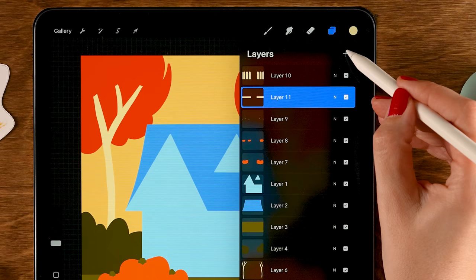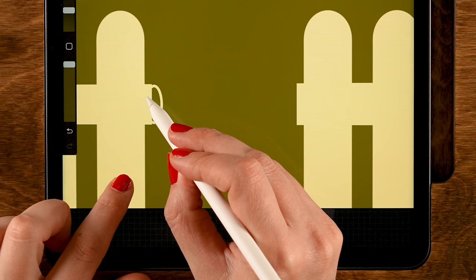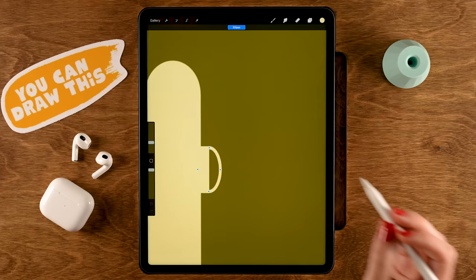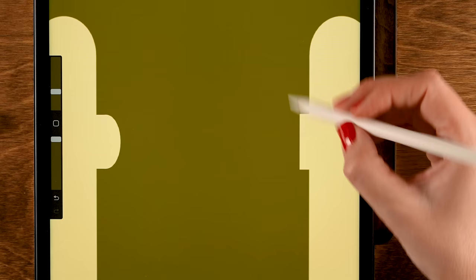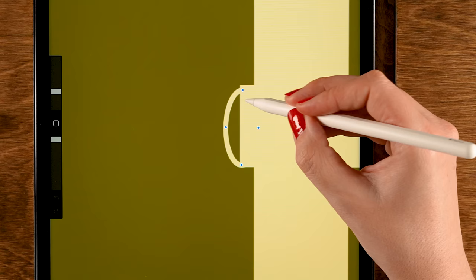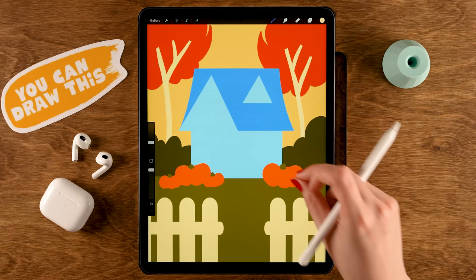Make a new layer on top of the plank. Draw a small oval on one side of the plank, hold your pen to snap to Quick Shape, then use Edit Shape to align it with the top and bottom of the wood. Fill it with color. Do the same on the other side. Now we have our complete fence.